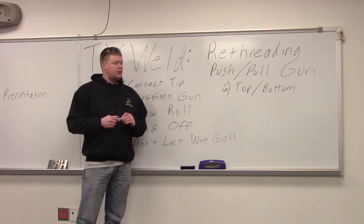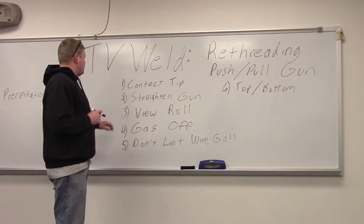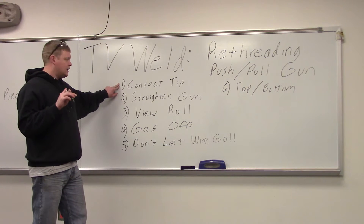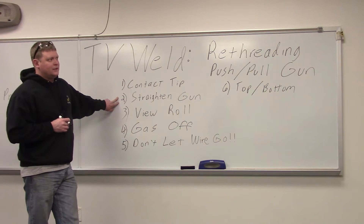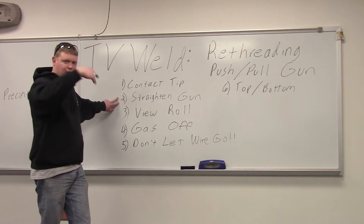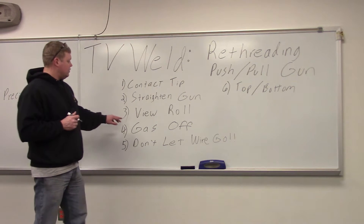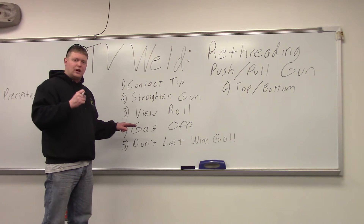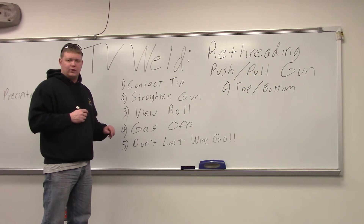We're going to go out to the lab and show you how to feed wire through when you run out. First thing you want to do is take your contact tip out, because it can get caught when the wire goes in. You want your gun straightened right out — ours are about 25 feet long — so it's not going through curves and winds on the floor. You want to be able to see the roll as you're feeding to make sure it doesn't stop, because if it gets hung up with aluminum, the drive rolls will peel out on the wire and you'll have to redo the whole process.